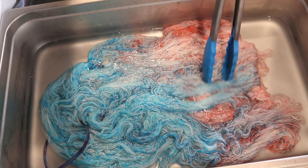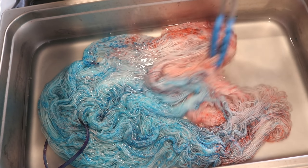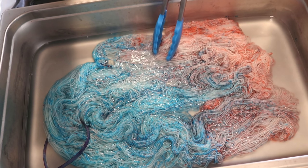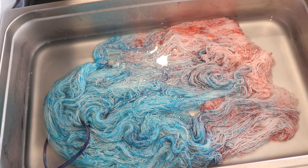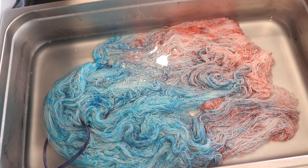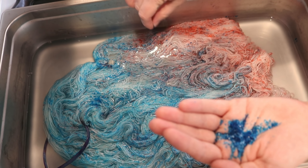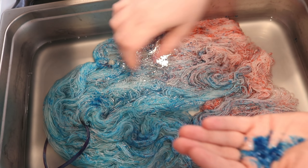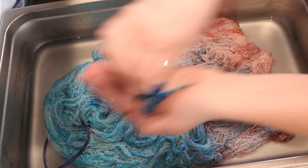We can add some more. I want the red area away from this section, so we'll try to be a little controlled with this — like being controlled with something that is effectively like fairy dust. If there was a fan in here, it would just go and not come back.